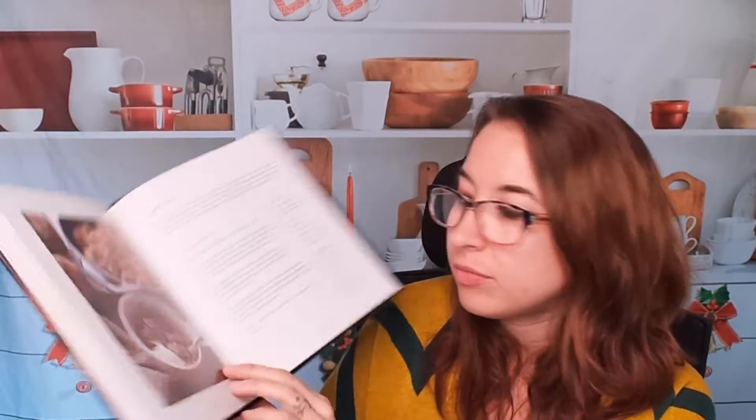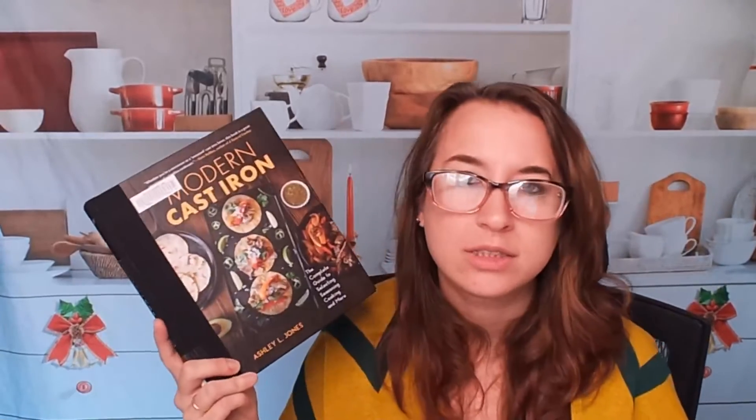Chicken and yellow rice, a great staple shepherd's pie, apple crisp — and it is mostly American. So this is a great beginner book, I would say.